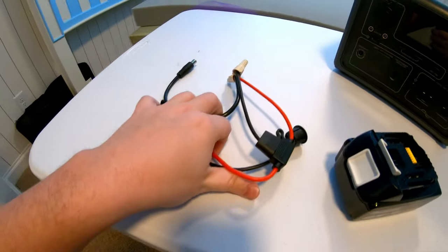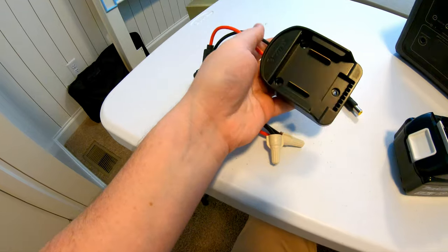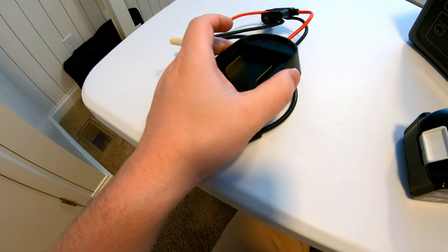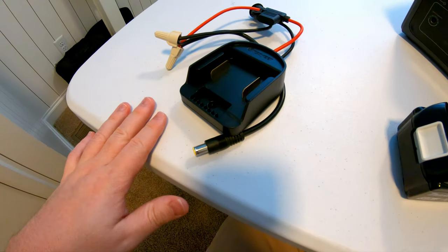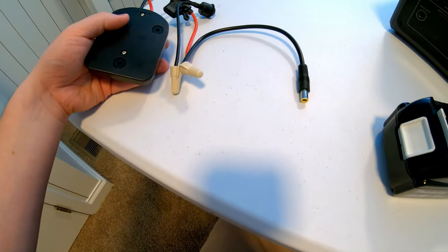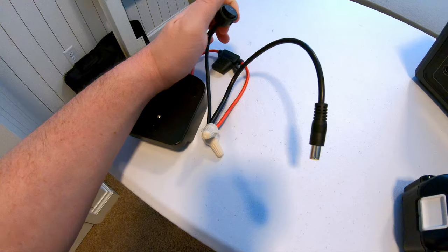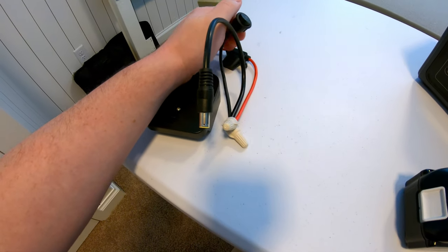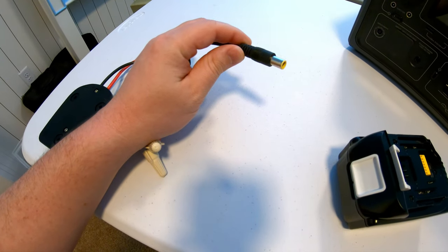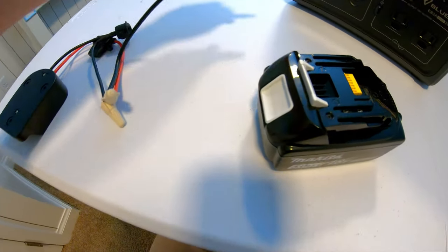Let me show you how I did that — it just takes a very simple setup. I got this adapter off Amazon that slides into the battery, and they make a variety of different adapters for different brands of power tools. This particular one has a little power switch, a little inline fuse for added protection, and then I've wire-nutted on a barrel plug that plugs into the Blue Eddy.